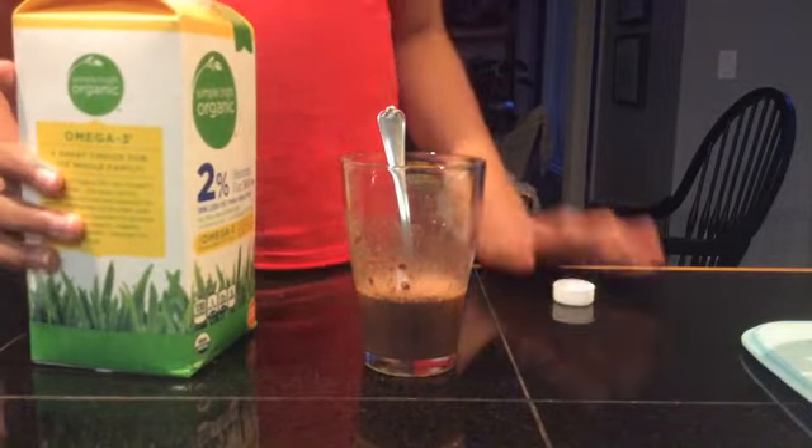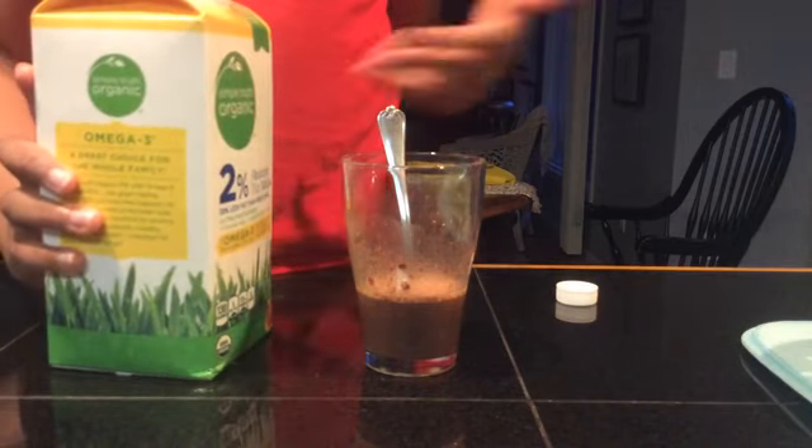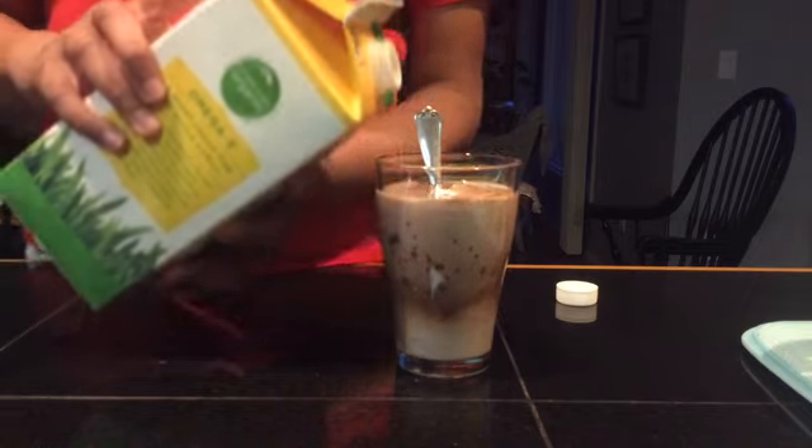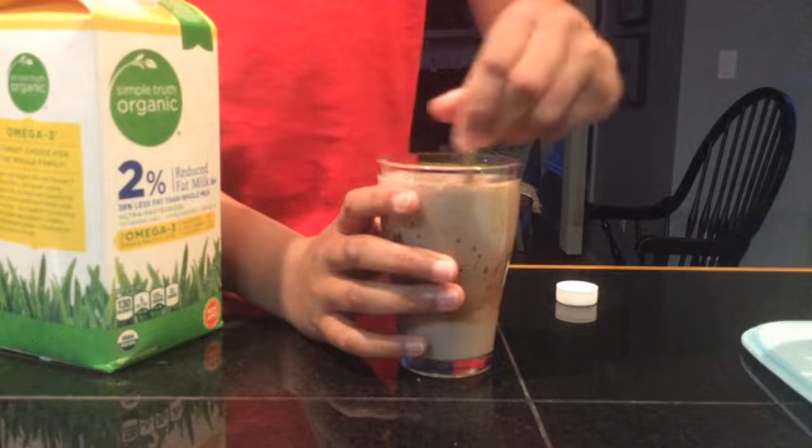With the added guidance of a light, I will now pour in some more milk so that it's actually drinkable. I'm going to pour it up to the brim, a little more. Now we will continue to mix it so that it's all dissolved.